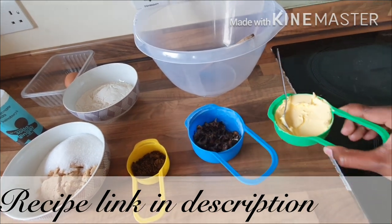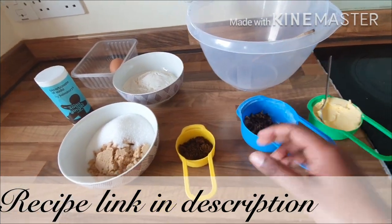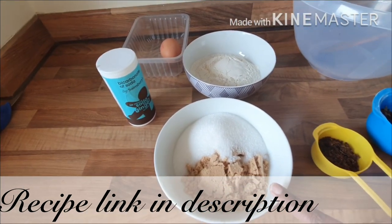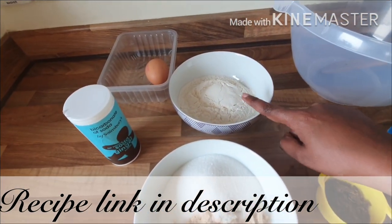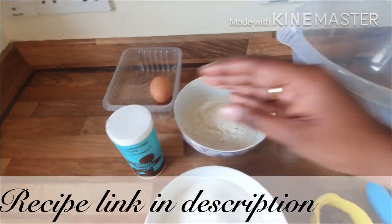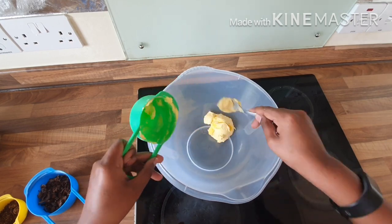1 cup of butter, 1 cup of mushroom chunks, 2 tablespoons of mushroom powder, 3/4 cup of brown sugar, 1 cup of white sugar, 2 cups of flour, 1 egg, and baking soda. We will mix it in a mixing bowl. Now we will mix the sugar and butter.